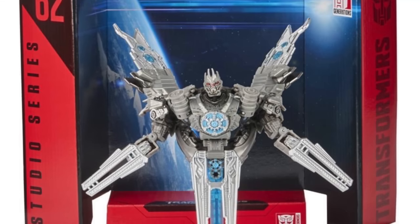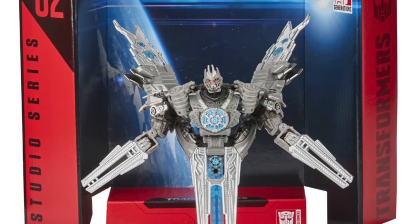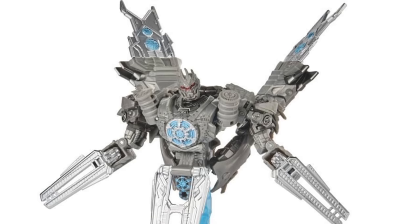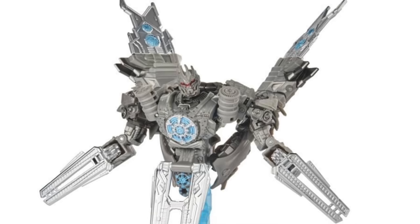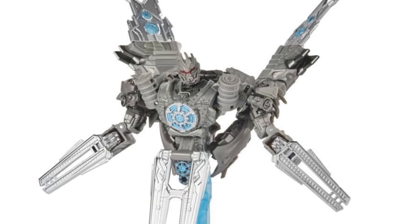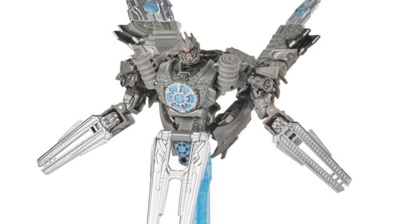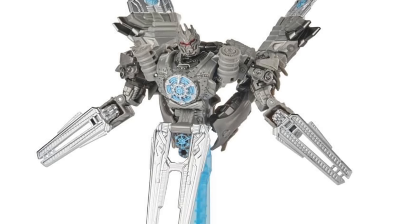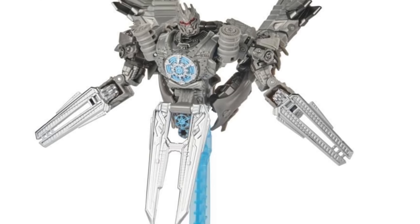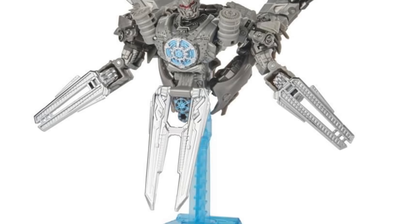You can see Soundwave fully transformed up into his satellite mode. I've got to be honest and say that I still think this figure is slightly lacklustre and underwhelming, and this is one of the rare occasions where I actually think the original 2009 version may actually be superior over the new 2020 version. There's just something about this which doesn't look too satellite-ish in its design, and I really think the Revenge of the Fallen original version captured Soundwave's satellite mode a lot better. But there are some really nice blue paint apps here which I am a massive fan of.